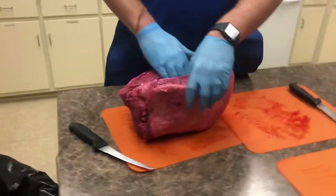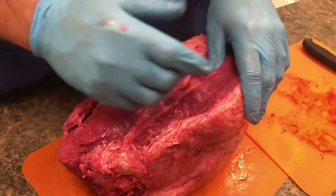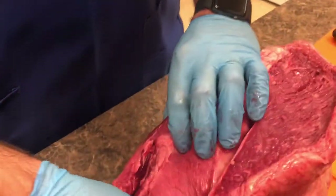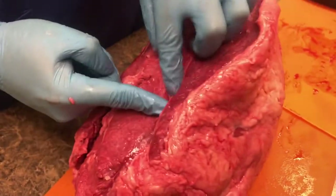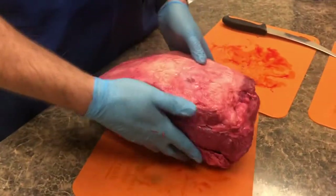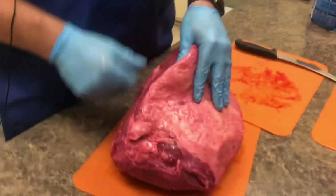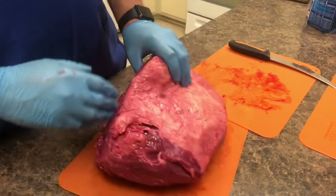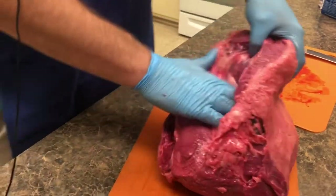As you can tell, we have a seam here — we're going to want to remove that. Another reason is that meat has grains like wood grains. Those grains are running this way on this piece, but if you look at this other piece, the grains are running in a totally different direction. When you look in a store, you may see a top sirloin sliced that way, but I don't necessarily like that because we want to cut against the grain — it breaks down fibers and makes it a little more tender.